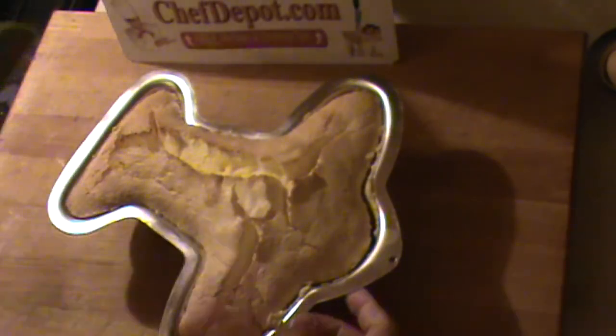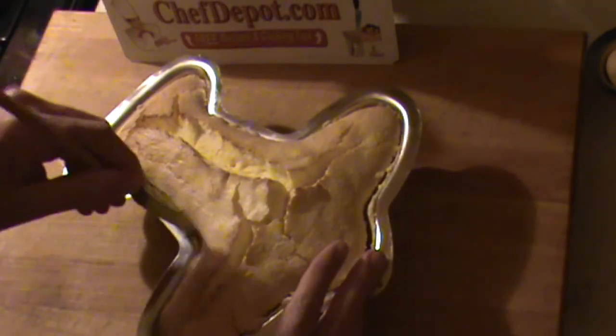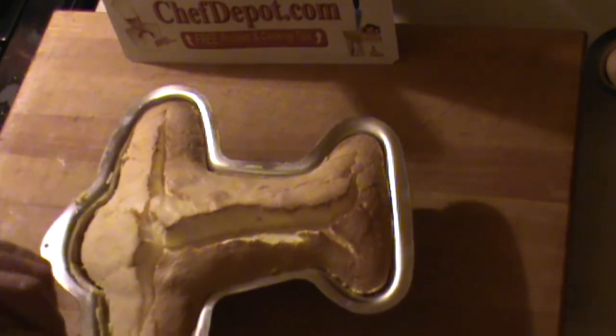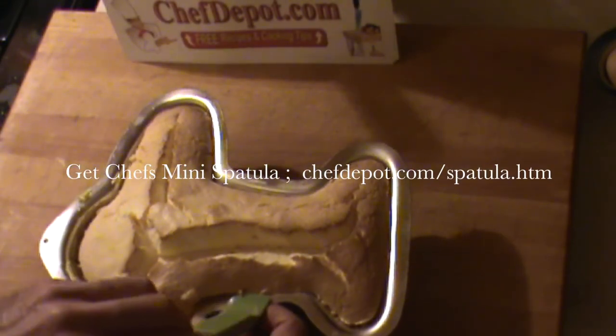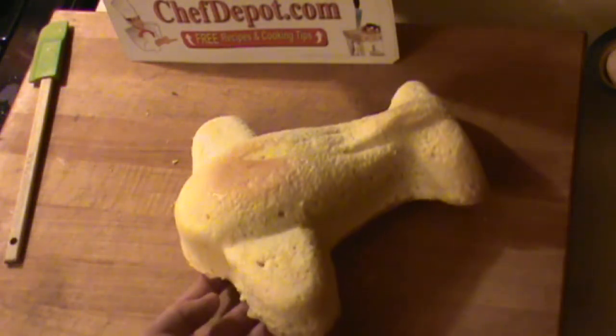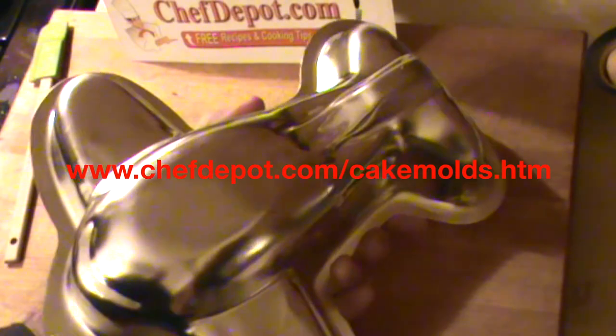Hello, back here with these airplane cakes. I want to show you just how easy it is to remove them from the pan. So you just take one of these cakes and use a small spatula like this and go right around the perimeter — just kind of loosen it up a little bit, make sure it's not sticking. And then once you think it's good and loose, not sticking at all, you just give it a bang like this. Comes right out. Pretty cool. Pick up that pan at the sponsor. Have a great day.